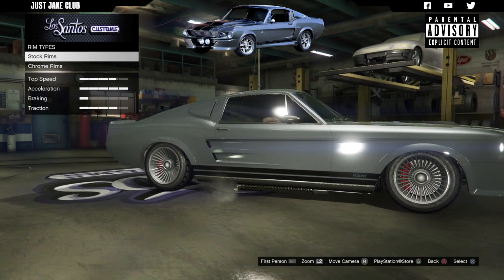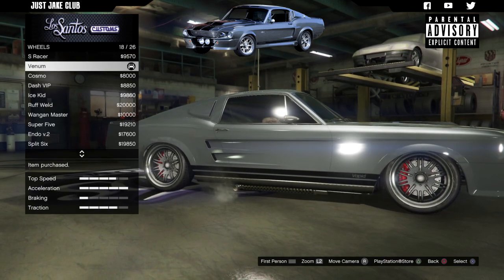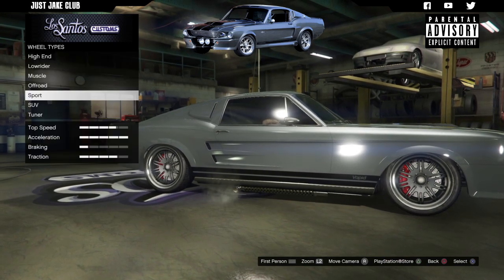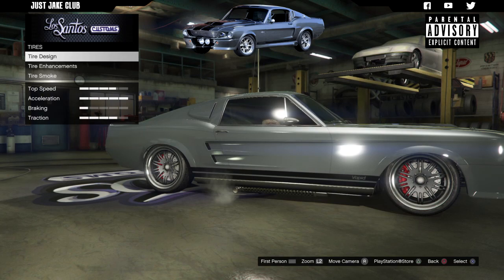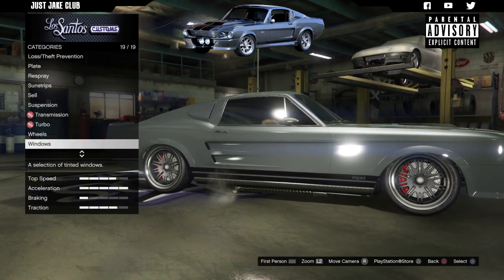For wheels, go into wheel type, select sport, find the stock rims section, and purchase the rims called Venom. Once you've got them, make sure the wheel color is set to alloy. Then go into tire enhancements and purchase the bulletproof tires.